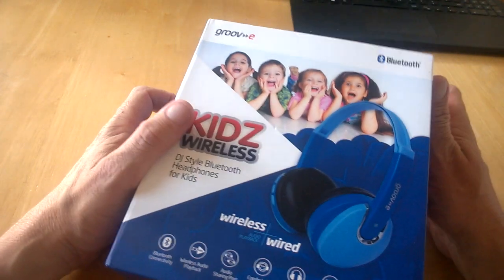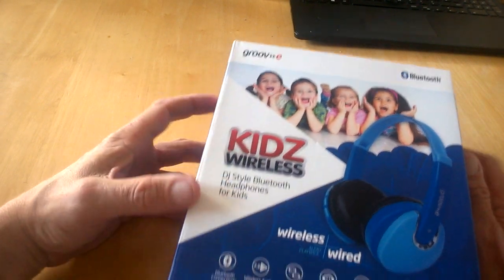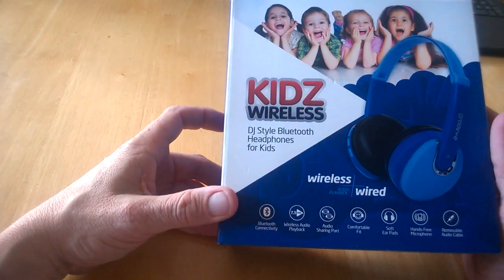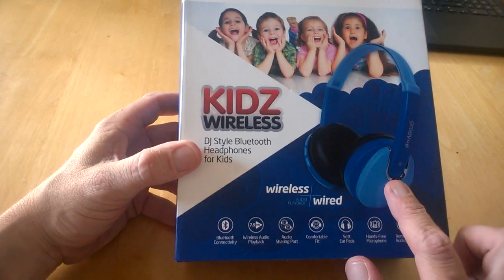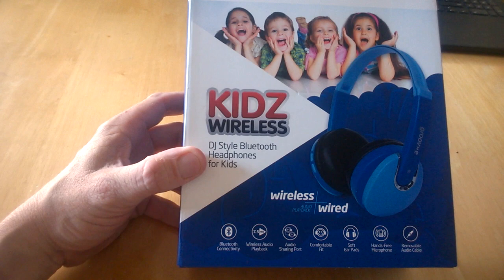Hello, this is Jim from TechBose and today we are going to do a quick unboxing of the new GrooveE Kids Wireless DJ style Bluetooth headphones for kids. As you can see, these are for kids and with Bluetooth wireless, they come in blue. We've got Bluetooth connectivity and 7.5 hours of wireless audio playback.